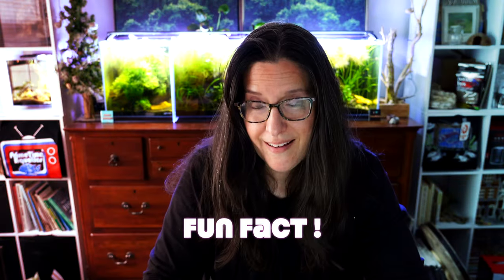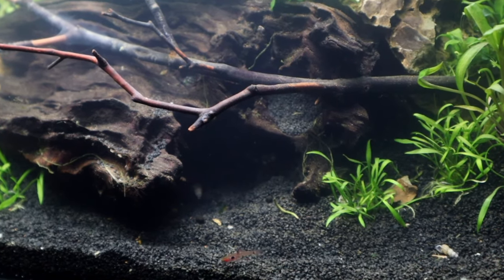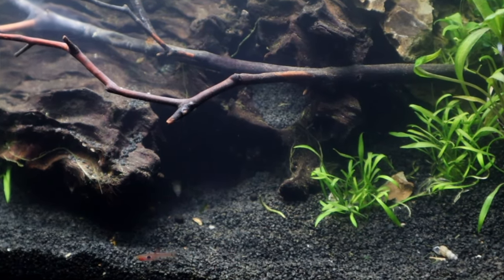Here's your fun fact: this is the smallest of the Crypt plants. Crypt Parva — Parva is Latin for small, just like Magna is Latin for large. I just thought that was a fun fact.